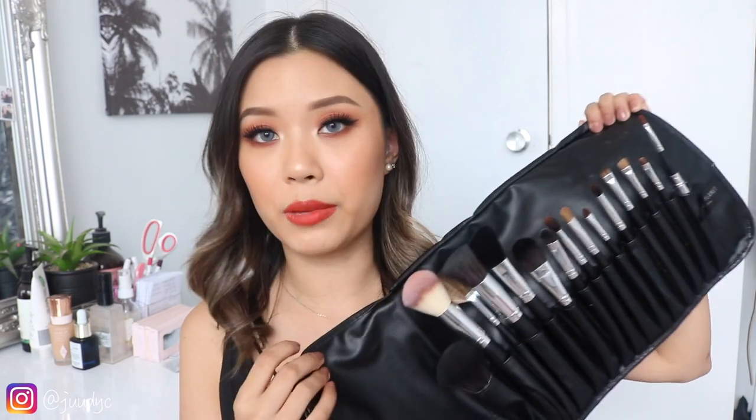There are some brushes in here that I'm going to be adding to my everyday routine. I will leave all details and info in the description box down below, so if you are interested in this brush kit, definitely just open that up. But that's pretty much it for the intro. If you guys want to see how I created this look, then just continue watching.